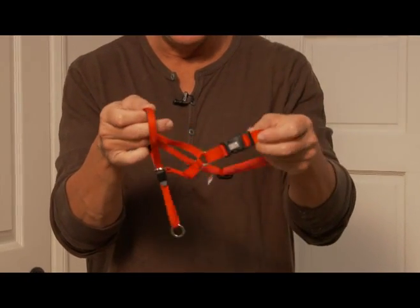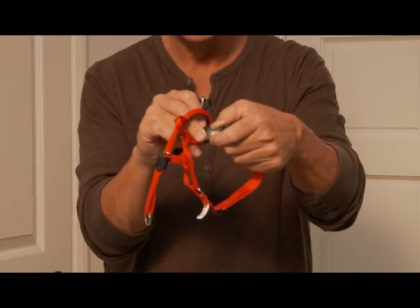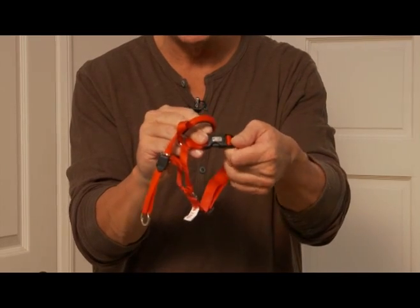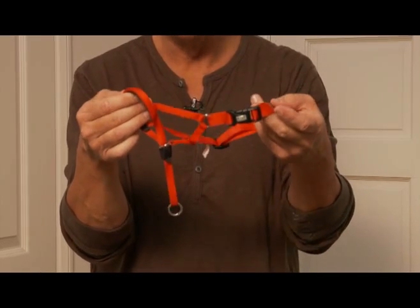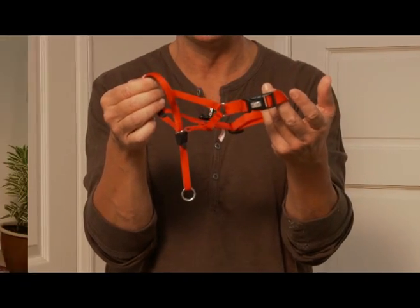When you take this out of the package or box, what I always like to let people know is just take it off and when you clip it, clip this so the Holt is facing you, just like that, so you get an idea of how this thing looks on your dog before you actually put it on your dog. Take this off and clip this.